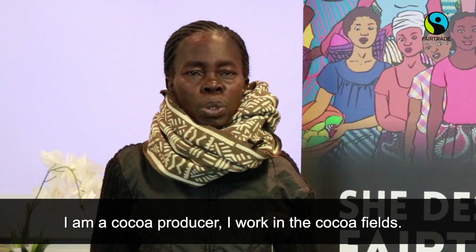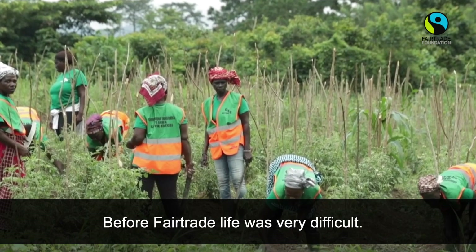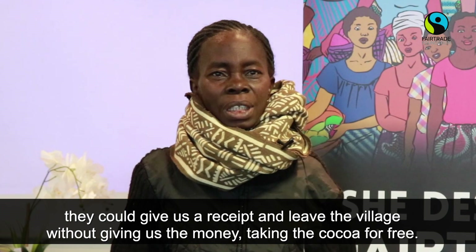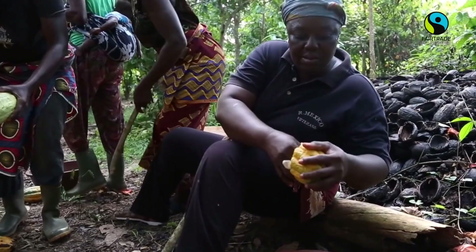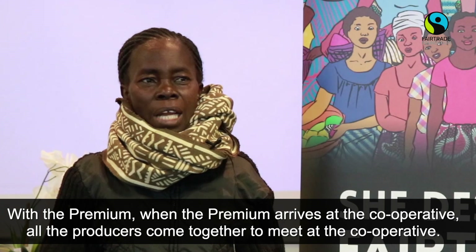Apart from that, I work in the rice field and in an aubergine area. Before, my life was difficult. We sold cacao without a fair price — you could receive a receipt but then they could take the cacao without giving you the money. Now, with Fair Trade, the cacao is paid at a good price. When the premiums arrive at the cooperative, we call all the producers to meet and make a decision together.